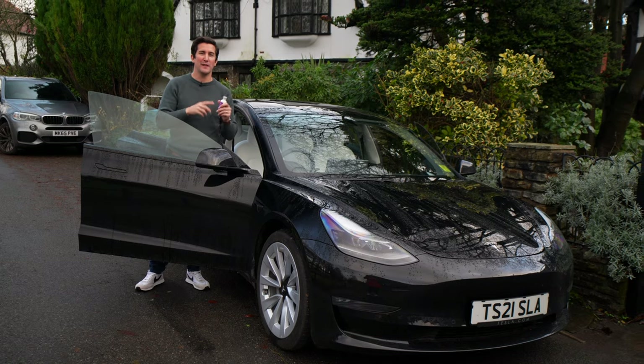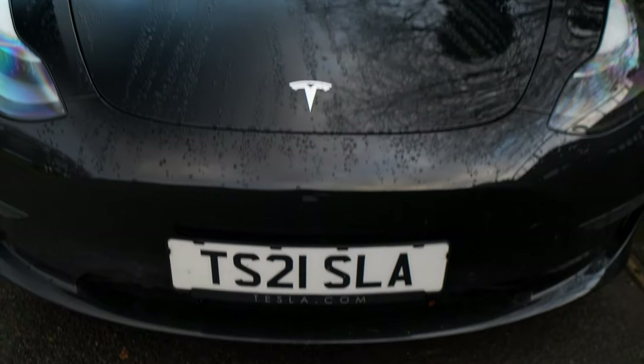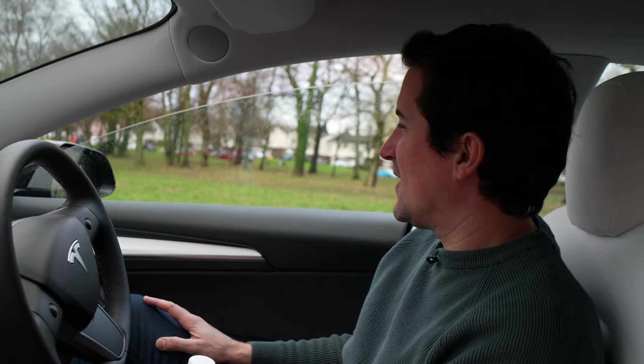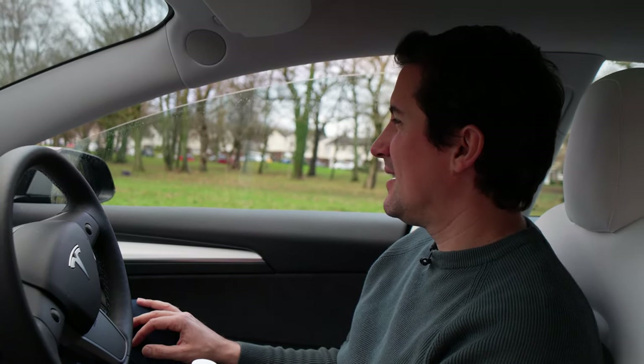Okay, so now — moment of truth. I've done all of the doors. We're going to get back in the car. Hopefully, this has fixed the issue. Let's test it out. Yes, it's done the trick — we've now got silent windows again, which is really great.